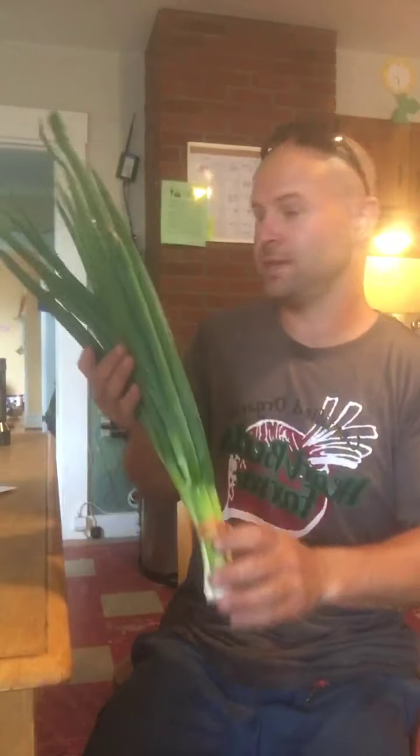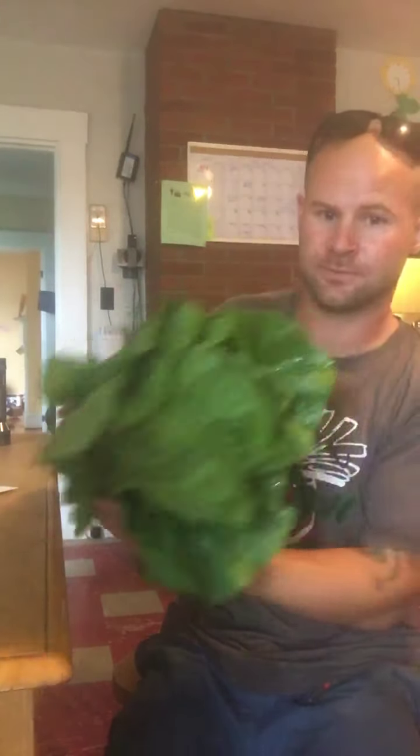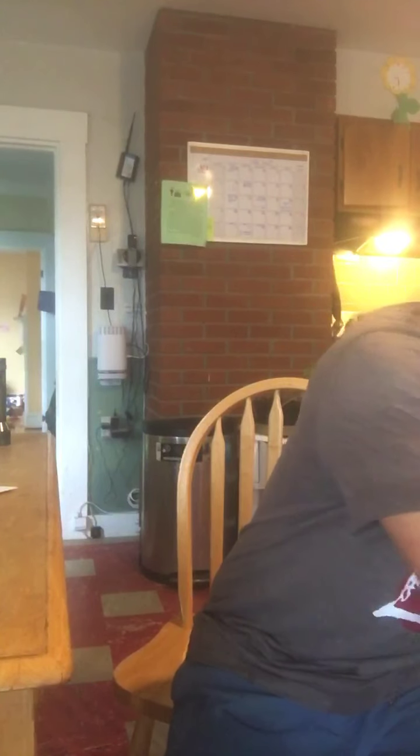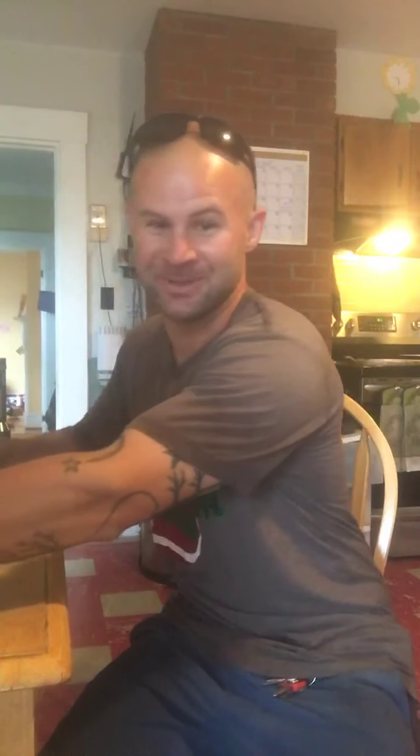So everyone this week is getting a bunch of scallions — they're getting progressively larger. Two heads of romaine lettuce. This share was very hard to pack; it was really hard to close the bag.